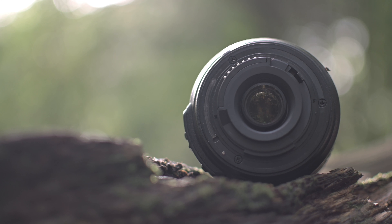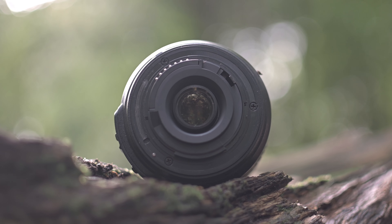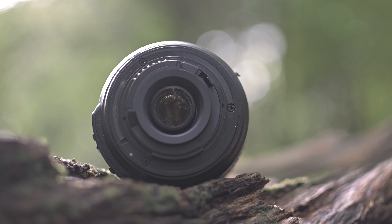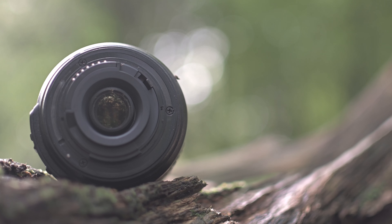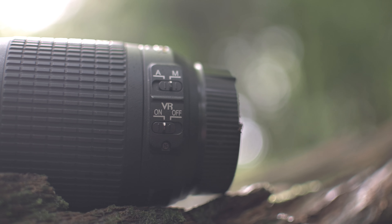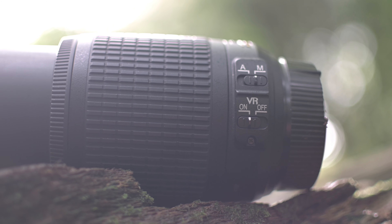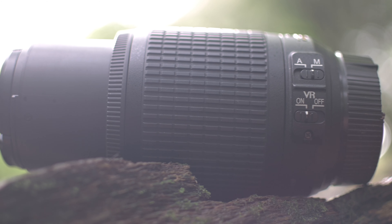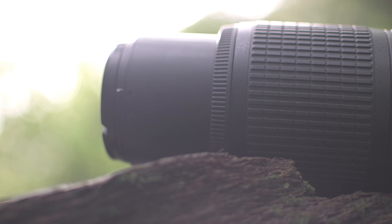It even has the plastic mount that everyone moans about, but I've had it about five years and it's not worn out yet, so I really won't worry about rubbish like that. I'm going to be leaning heavily on the vibration reduction today simply because trying to focus at 200mm on something close with it wobbling around in the frame is really hard work.